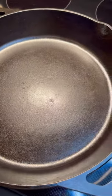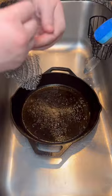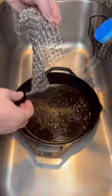Let's piss some people off today. I'm gonna show you how I clean and maintain my cast iron. I had cooked up some New York strips and she was looking dirty, so here's how I clean it.